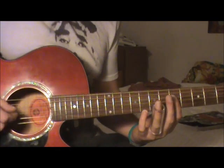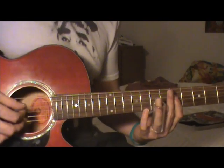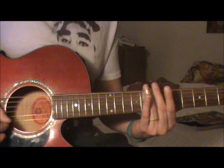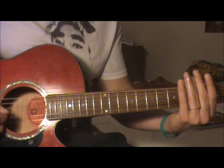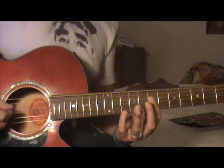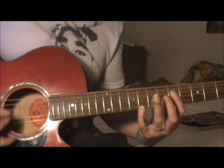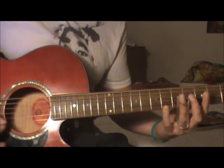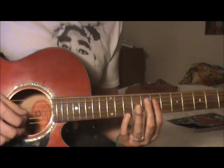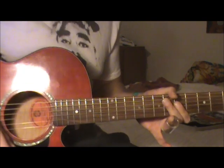I just wanted to show you that change in standard because those chords sound really full and good. When you're switching to the D, you'll most likely want to slide down to it, but you could also once in a while just play the D5 shape and move that down.